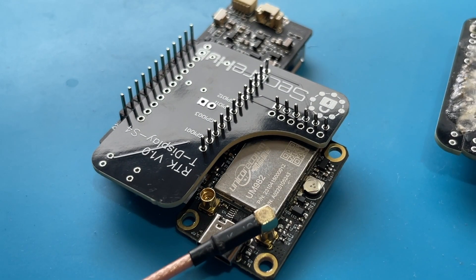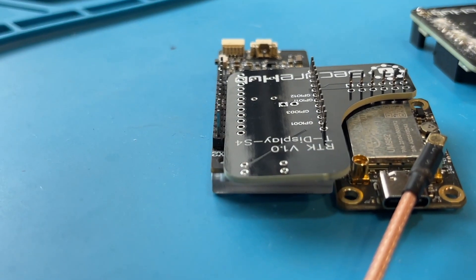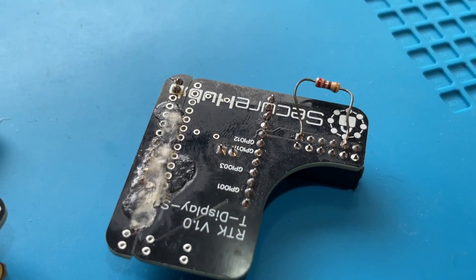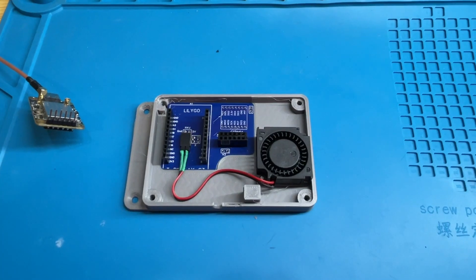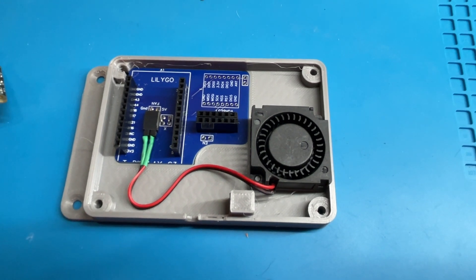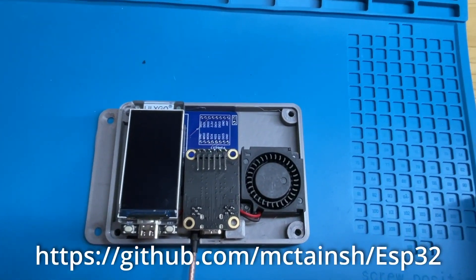This is my first attempt at a PCB — the second row of pins didn't line up with the holes, so I had to cut two PCBs in half and join them together. The second version came out better. We made our own circuit board, put it in a little housing with a fan, and you can put the board in upside down with the display fitted as well.